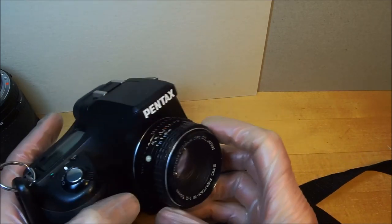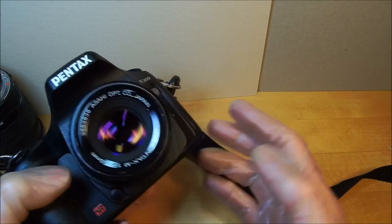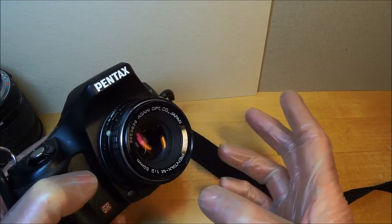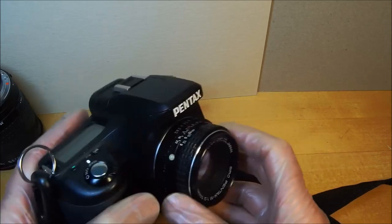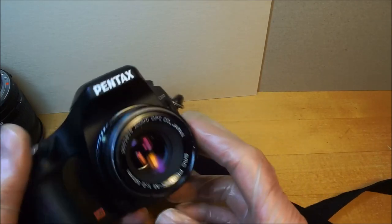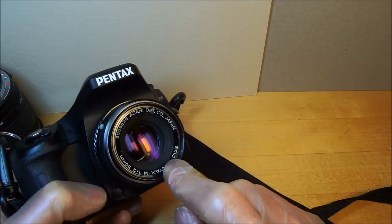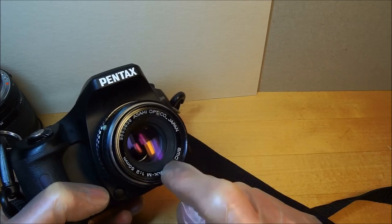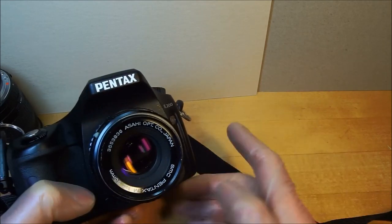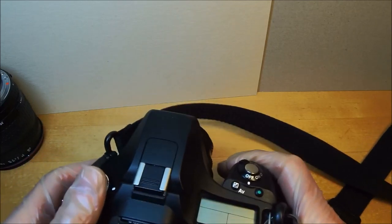If you buy the Pentax M 28mm f/2.8 to complement this lens, on a crop sensor the 50mm is like a 75mm equivalent and the 28mm is like 42mm — a slightly short normal. You can't go wrong with either lens cheap. Pentax also made 55mm f/1.7s, 50mm f/1.8s, and 50mm f/1.7s. I know this is a really fine lens and I highly recommend it.